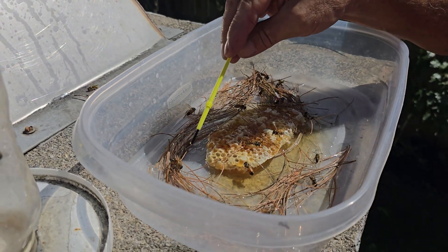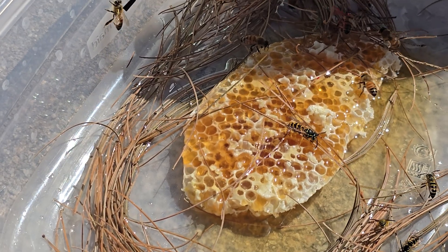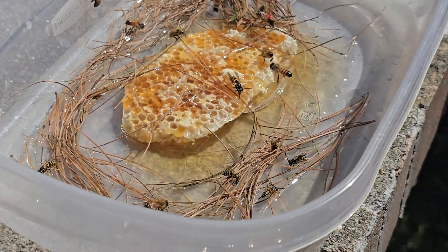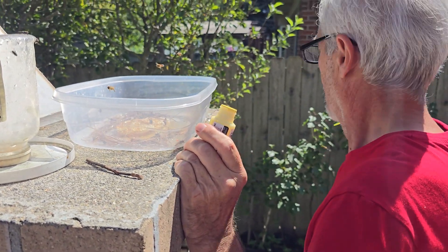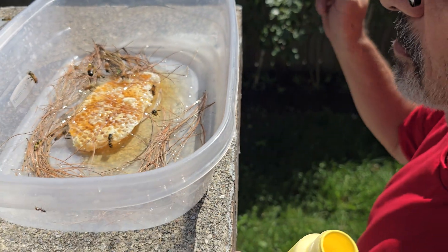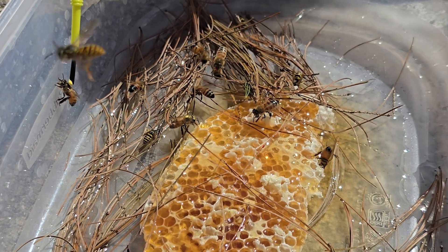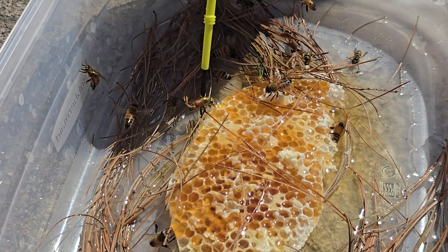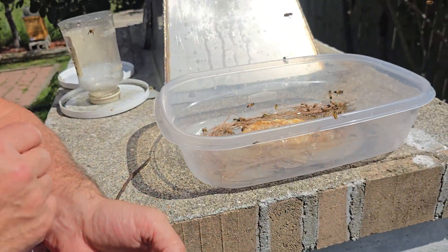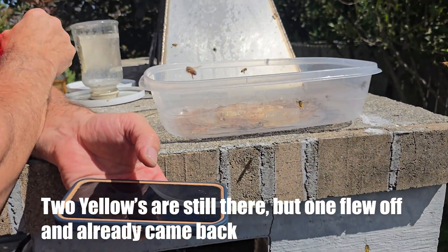Now we do the yellow. Does the yellow show up okay? Yeah. He's down here. So he came back? Yeah. The two yellows — one there can fly, another one there, but one is already left.